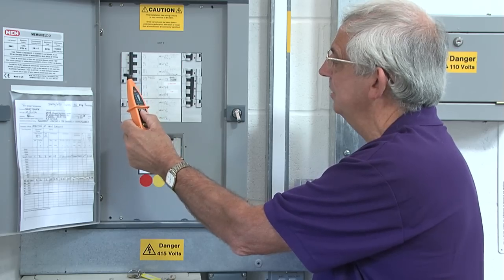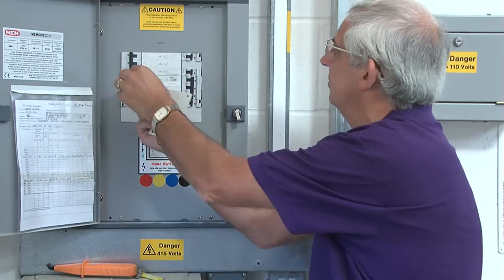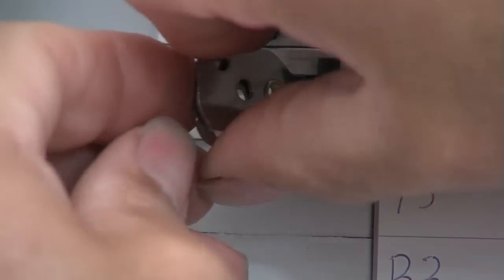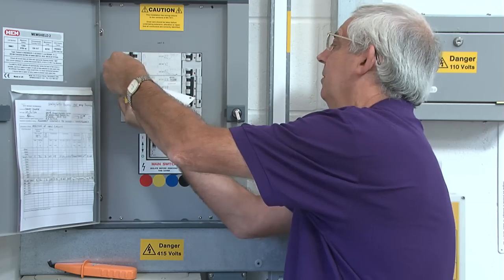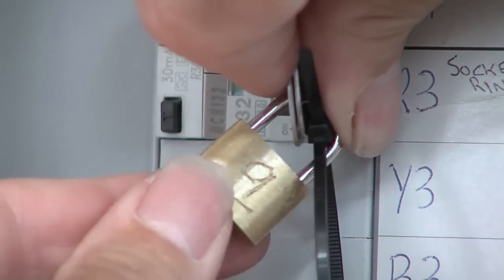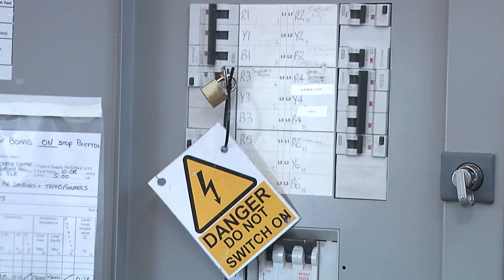The only thing I can do at this point is switch it off. Use a lock-off — they all work in a similar manner but you've got to get used to your own. Use a padlock, lock it off, take the key out, put the key in your pocket so that nobody else can get to it. What we need to do is go back to the socket which we're supposed to be isolating and just check that it's isolated safely.